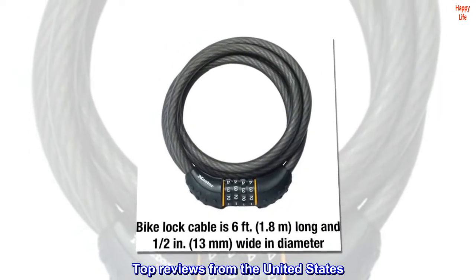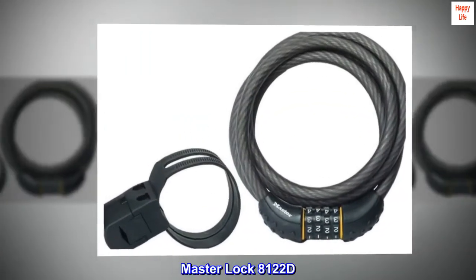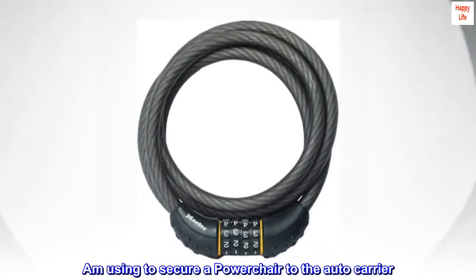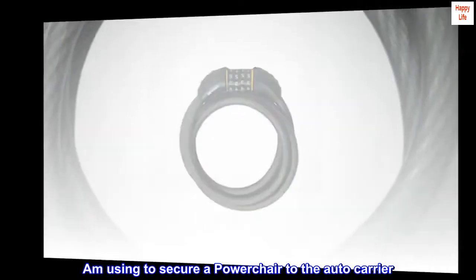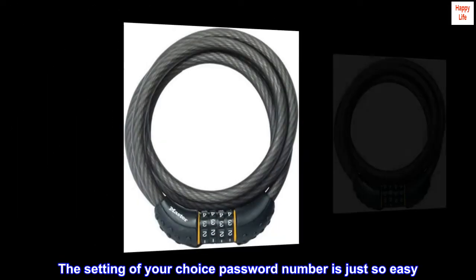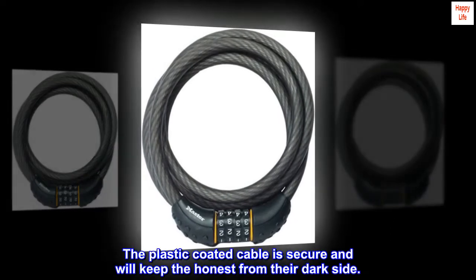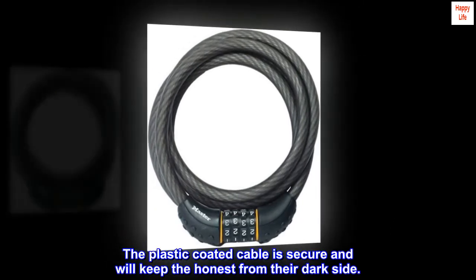Top reviews from the United States. Master Lock 8122D — using to secure a power chair to the auto carrier. The setting of your choice password number is just so easy. The plastic-coated cable is secure and will keep the honest from their dark side.